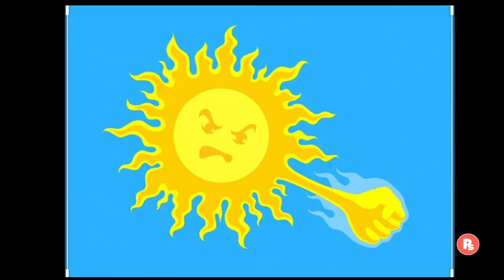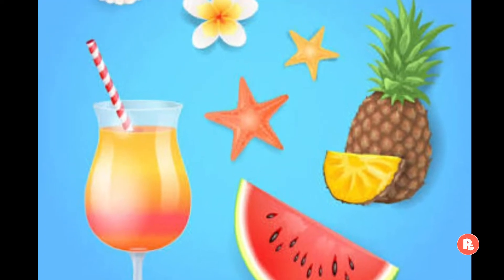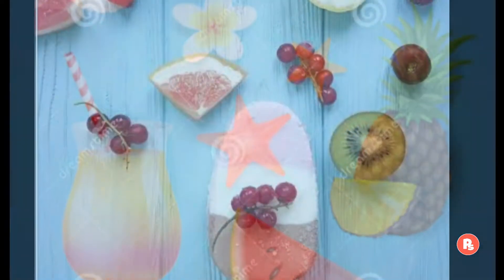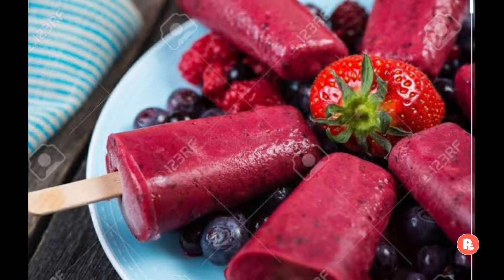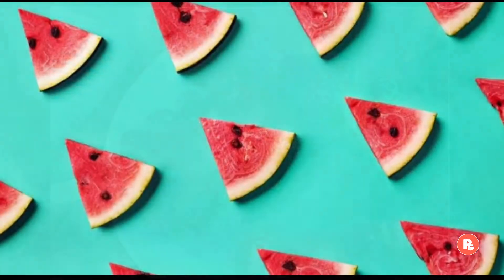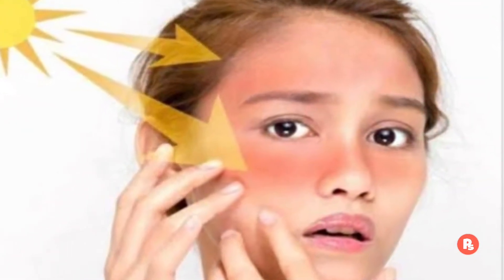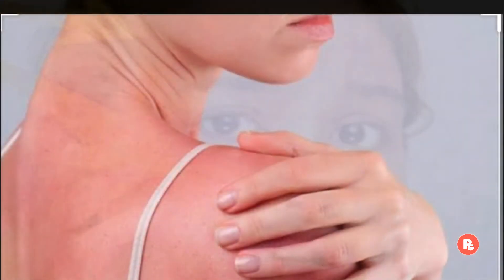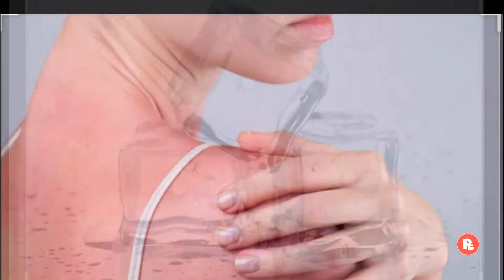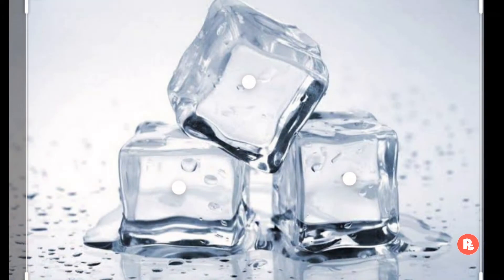Friends, summer season start ho chuka hai. Tez dhup aur garmi se bachne ke liye, hum apne diet mein fruits, juice and ice cream include karna start ker dete hain, ta ki hum apne aap ko cool or chill rakh sakein. But friends, hum apni skin ko bhool jate hain. Tez dhup ki wajah se hum apne sun tan, sun burn jaise problems ko face karna padta hai. Toh aaj mein aapke liye ek simple sa hack leke aayi hoon.